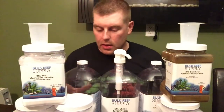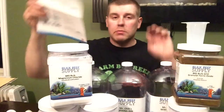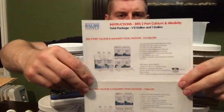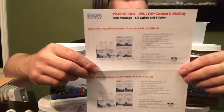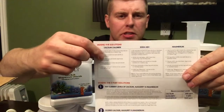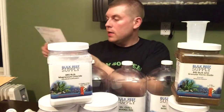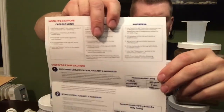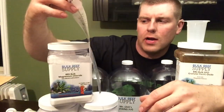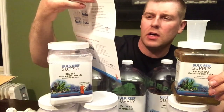I'm going to mix these all up and then in my next episode I'll show how we're going to do this. It comes with full instructions — the Bulk Reef Supply two-part half-gallon instruction manual. You just read through it and on the back it tells you how much of each supplement to dose. It also tells you the recommended parameter levels: calcium at 420 ppm, alkalinity at 9 dKH, and magnesium at 1350 ppm.